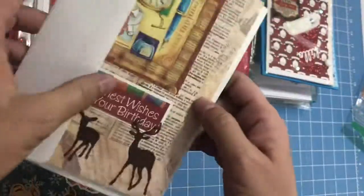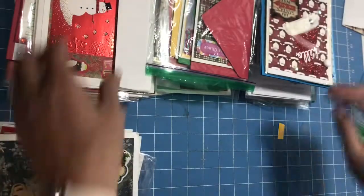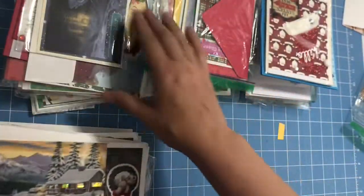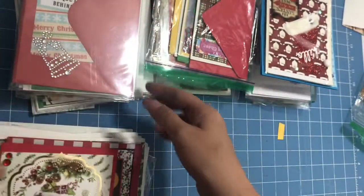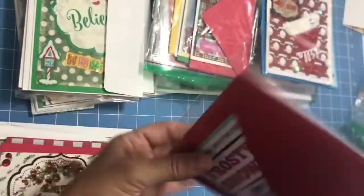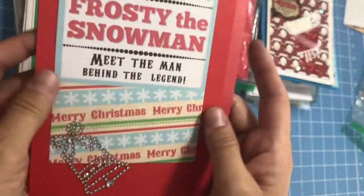'Happy Holidays.' Lovely layers on this one as well. 'Warmest Wishes for Your Birthday' — this one needs to go into the other stack. Good to know that I messed up on both sets of stacks. This one says 'Noelle' and 'Season's Greetings.' 'Just for You.' Another that says 'Season's Greetings.' It's a little deer and it says 'Noel.' 'Season's Greetings' — keeps it nice and neutral. This is stockings. Hold up — 'North Pole Production Presents Frosty the Snowman. Meet the Man Behind the Legend.' Isn't that cute?